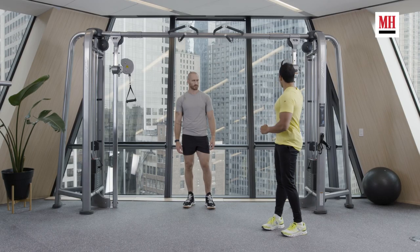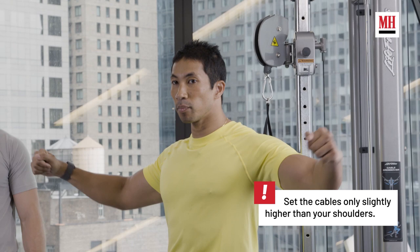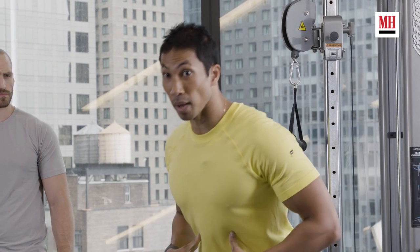Notice first: we do not have our cables at their max height. Brett's brought them down a little bit — even though he's tall, you want them a little bit above your shoulders, but you don't want them high enough that you have to basically bend your torso forward in order to hit the position.